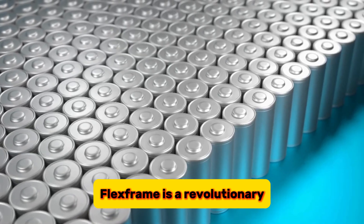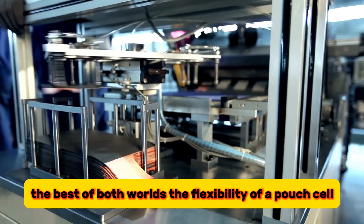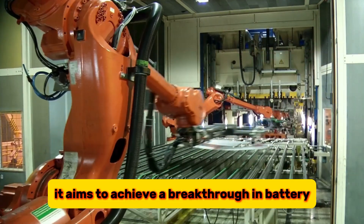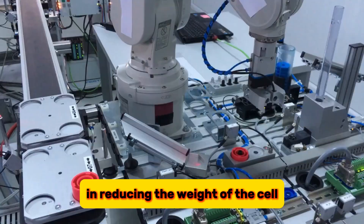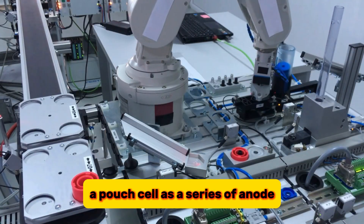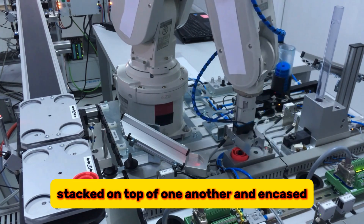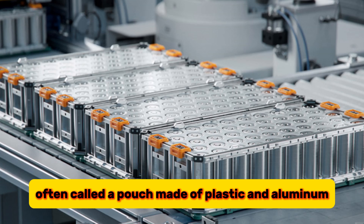FlexFrame is a revolutionary battery design that combines the best of both worlds: the flexibility of a pouch cell and the rigidity of a prismatic cell. It aims to achieve a breakthrough in battery performance by simplifying the structure and reducing the weight of the cell. A pouch cell is a series of anode, separator, and cathode layers stacked on top of one another and encased in a flexible laminate material, often called a pouch, made of plastic and aluminum.